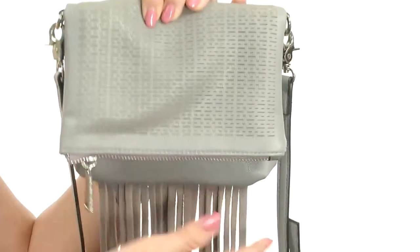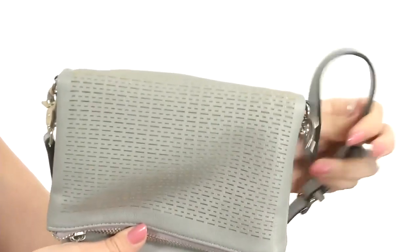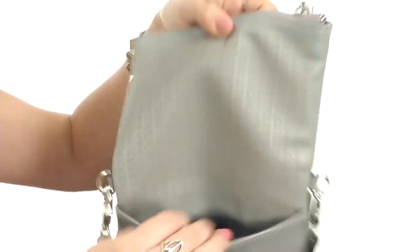I'm Autumn and this is the Bailey Crossbody from French Connection. This bag is made of polyurethane and has a suede fringe detail at the bottom. The strap is adjustable as well as detachable if you want to just carry it by your hand, and it's got a snap closure with a slip pocket in the front as well as a slip pocket in the back.